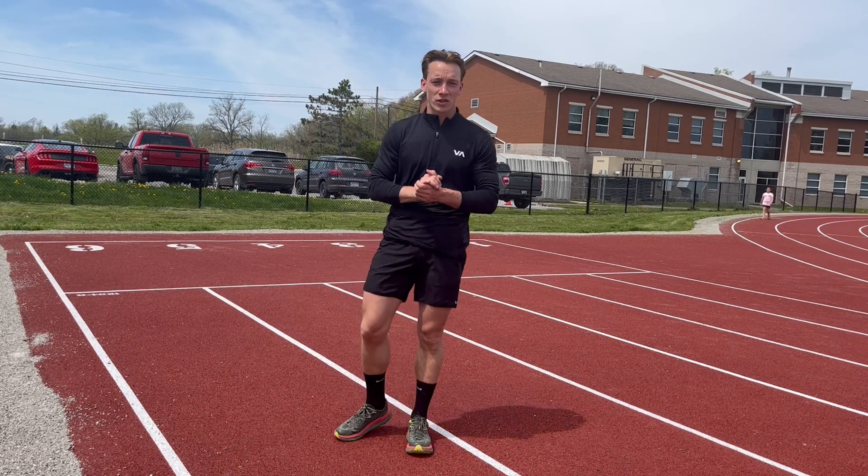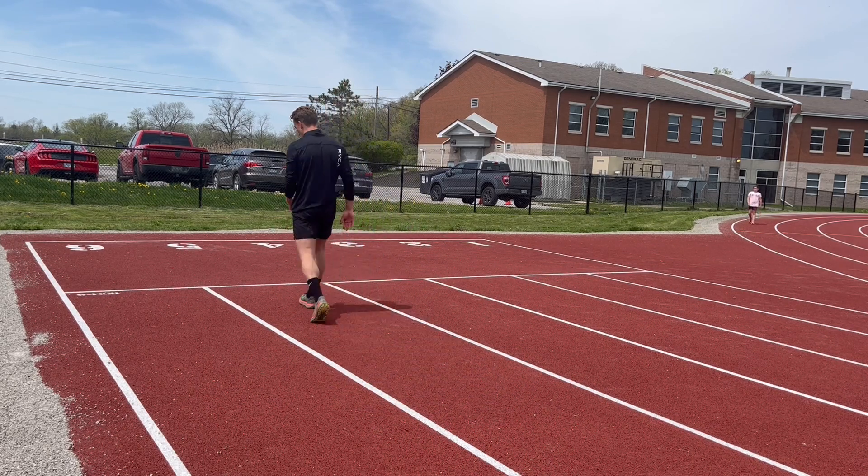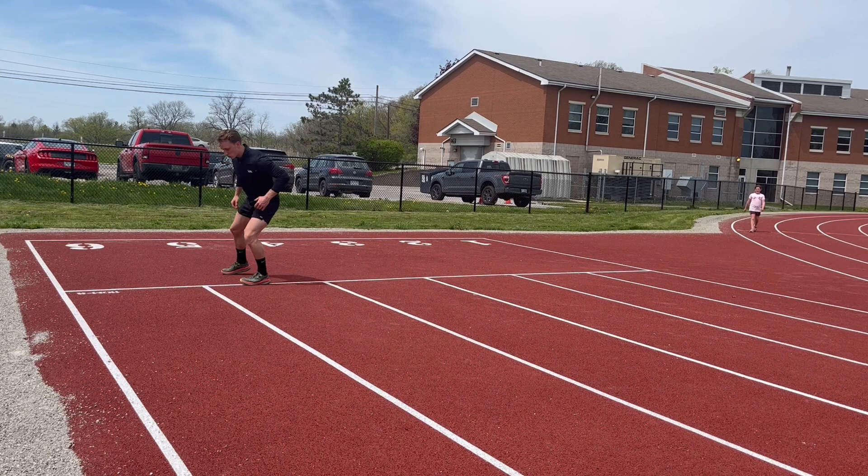For our crossover acceleration we're going to stay standing. You're going to start in a lateral position on the track, so we're sideways. I'm going to crouch nice and low. It's going to be two crossover sets.